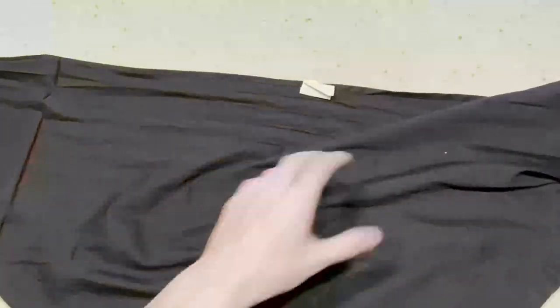Apologies for the small frame size, but I don't have very much space to work with.